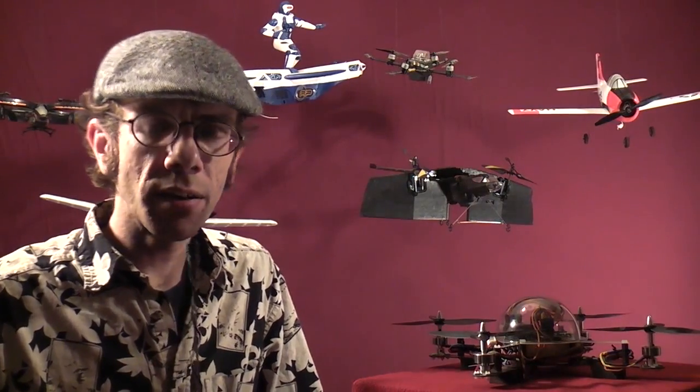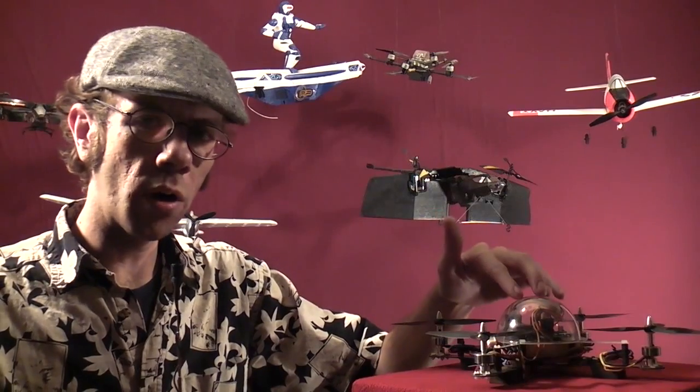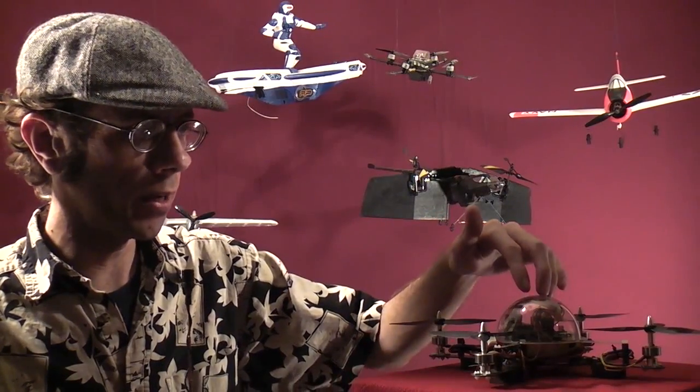Welcome back to RC101 with the Daewis Flyer. Thanks for tuning in today, guys. We're going to take a look at the Quadpod quad rotor from Snellflight.